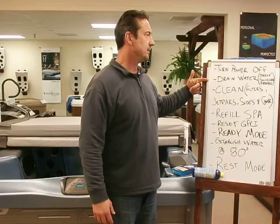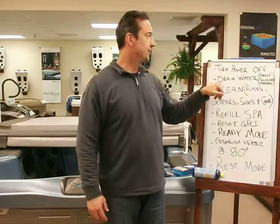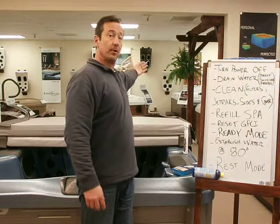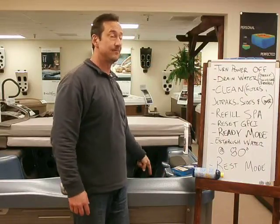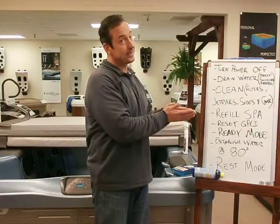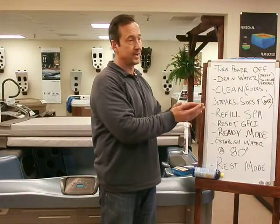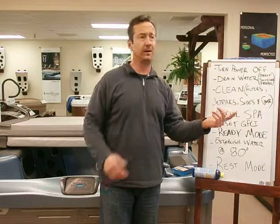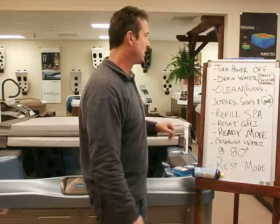Now it's time to drain the water. Two things to remember: don't drain it in direct sunlight. More than likely you're going to have that cover open all the way, and you don't want direct sunlight hitting the acrylic on the inside for any length of time. What will happen is it's going to get hot and that acrylic is going to blister — you'll have a bubble and you'll hate yourself. Do it early in the morning or late in the evening when the sun's setting and you've got shadows on it.